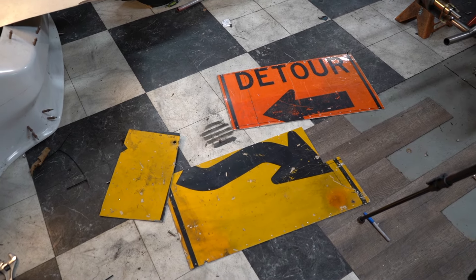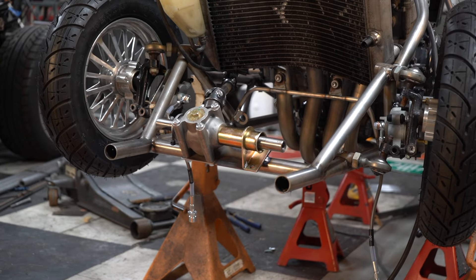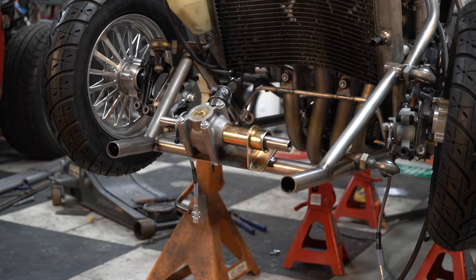Starting where I left off last time — the street signs I'm using for the floor can now get riveted on and allow for mounting more components.